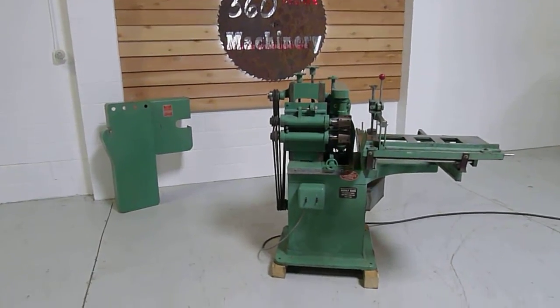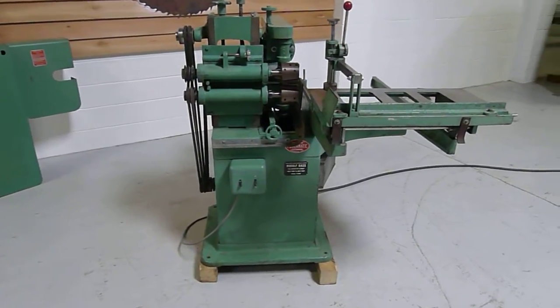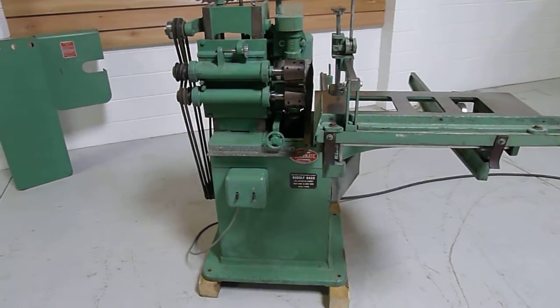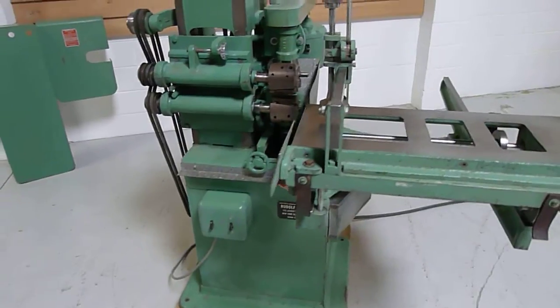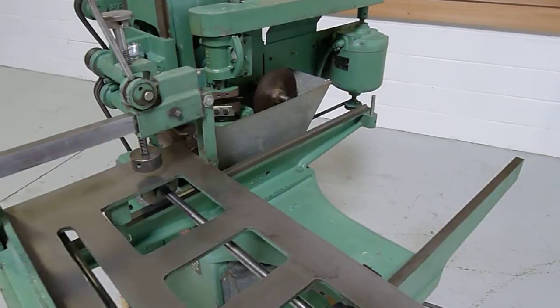Welcome to 360-degree Machinery. We're going to do a walkthrough of a Powermatic 2A tenoner. It is 220, 440 volts. Two horsepower on the tenoning heads and the cutoff saw. One horsepower on the cope heads.